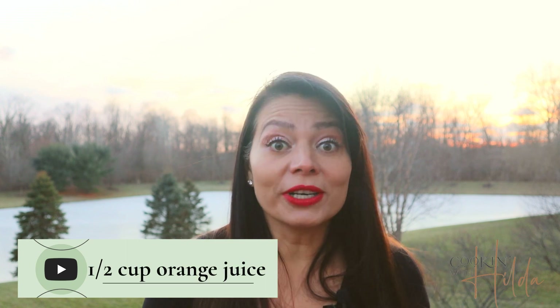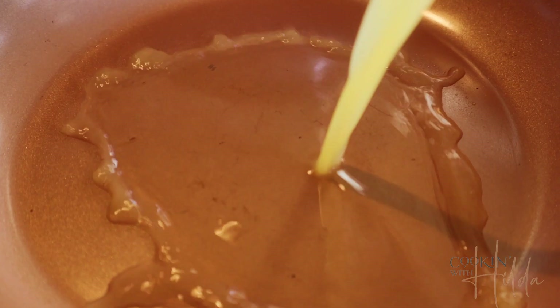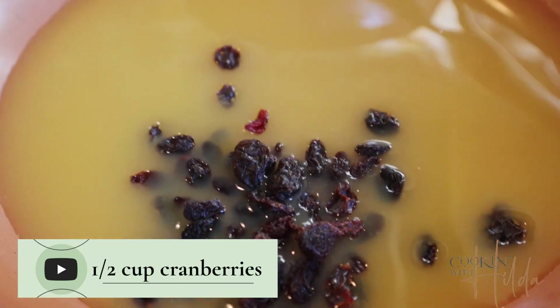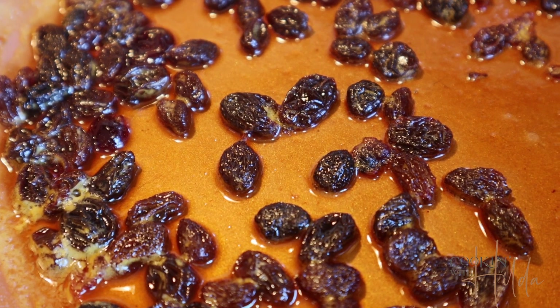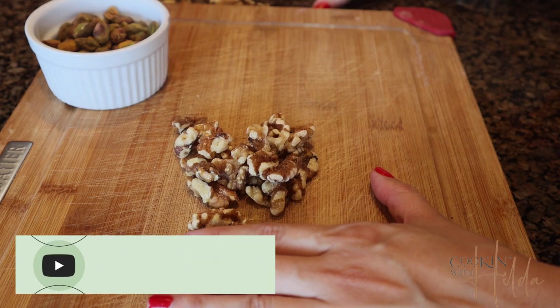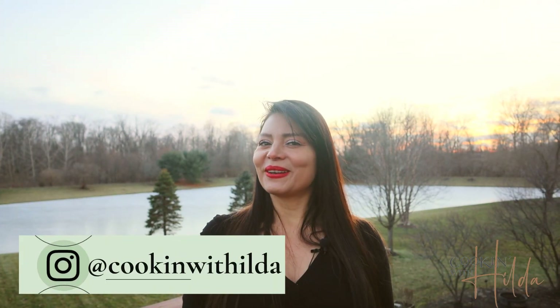I told you it's going to be very easy! We also need to hydrate some cranberries in orange juice, and then chop some nuts and pistachios to cover our salmon after it's done. You have to try this topping!